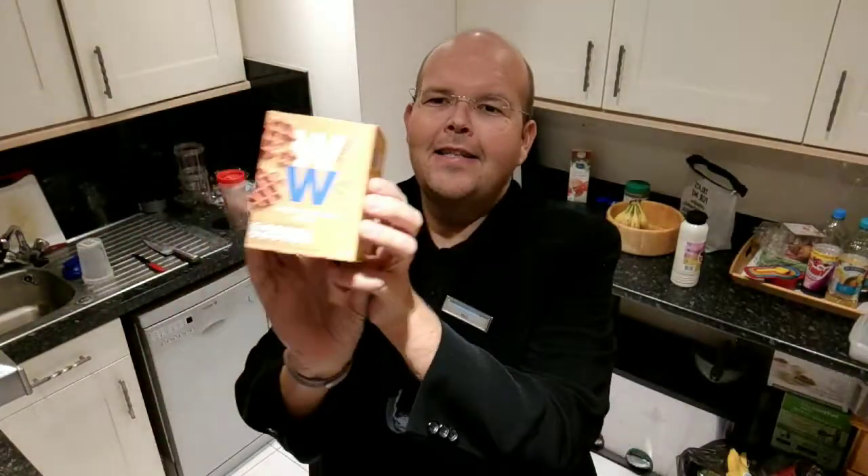Wholemeal Belgium waffles is the subject of tonight's video. It is a new product at WW and these are the new waffles.